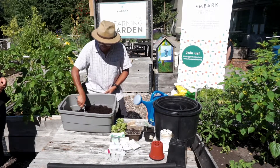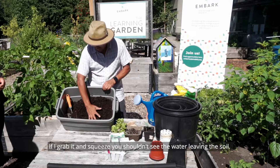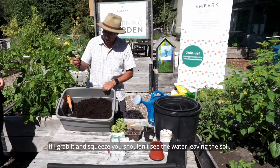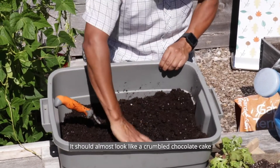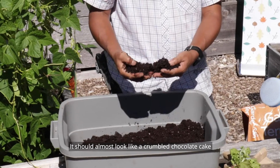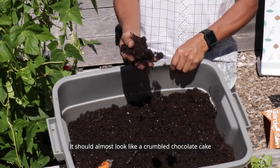How wet does the soil have to be? When you take a handful and squeeze it, no water should drain out — that's a good consistency. It should be crumbly, like a chocolate cake texture.